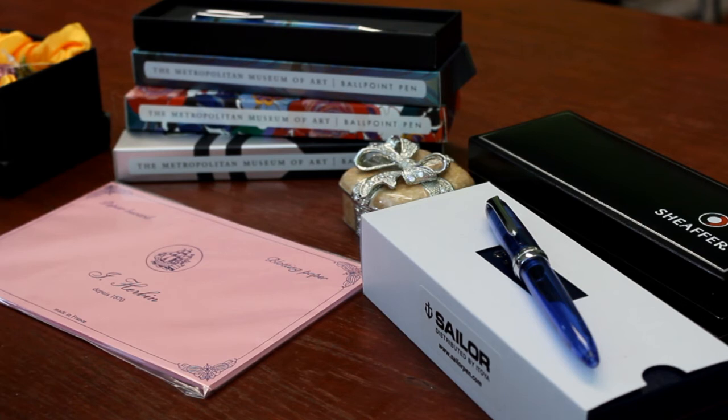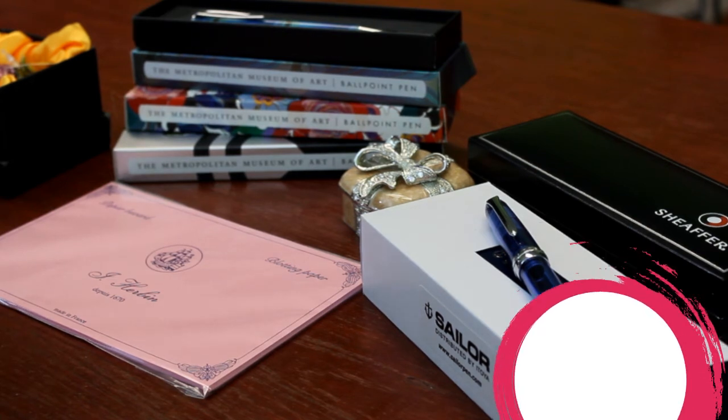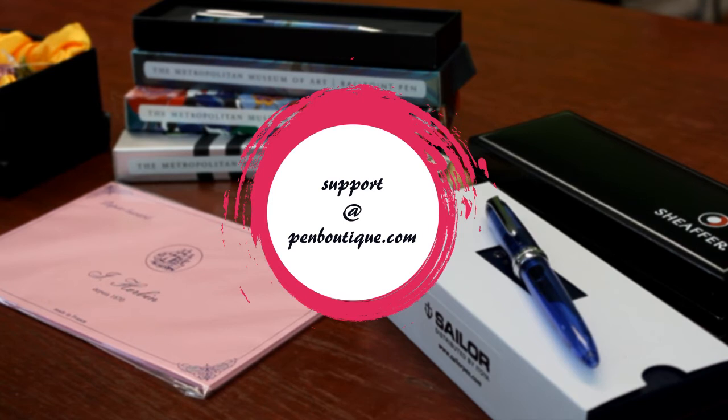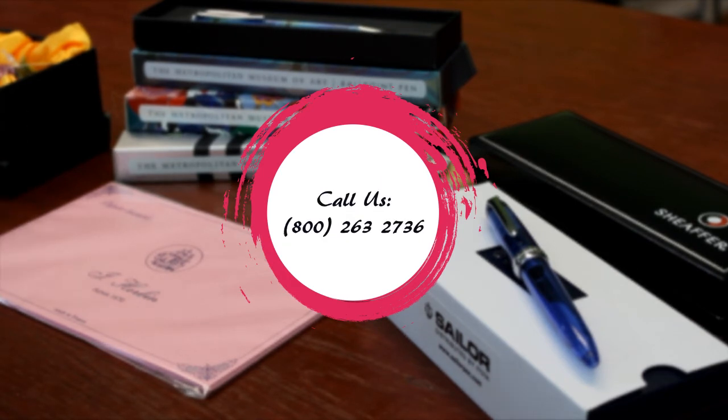We have lots of other items. If you want to go to penboutique.com or send us an email at support@penboutique.com, we'll be more than happy to answer any questions you may have. Or you can always give us a call at 1-800-263-2736. Happy Mother's Day!